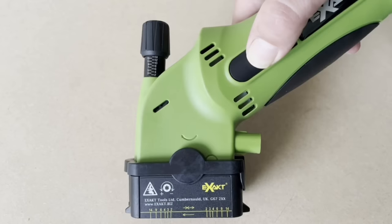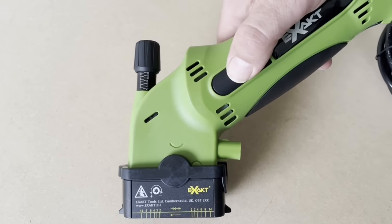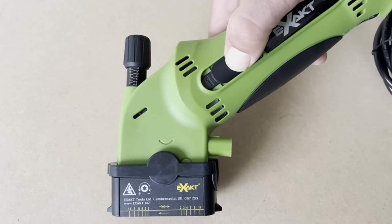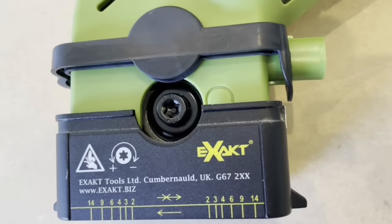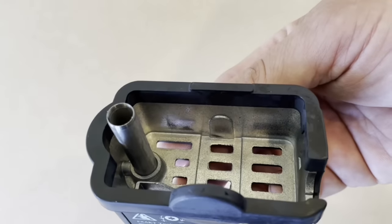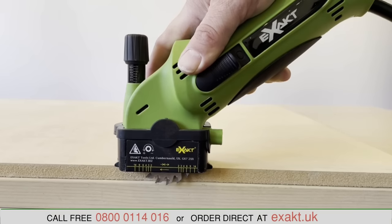The Exact 14 has subtle but important improvements over the previous models. The switch clicks into place in the on position, making it easier to hold. A new stronger blade retaining screw and a new one-piece cast aluminium blade guard are also included.